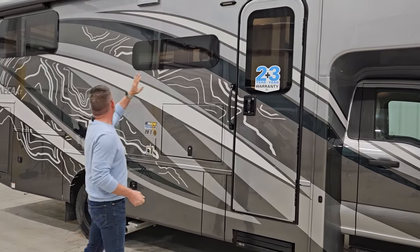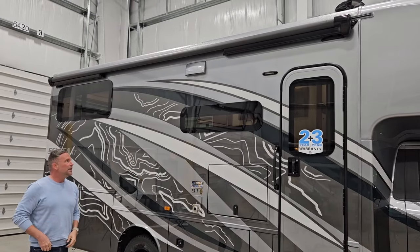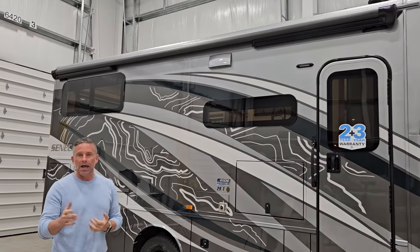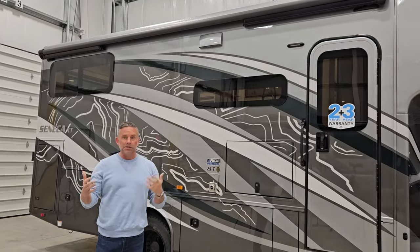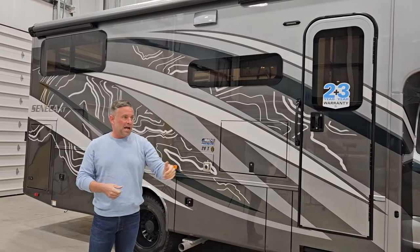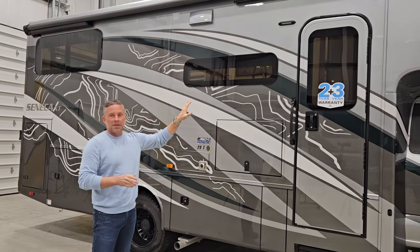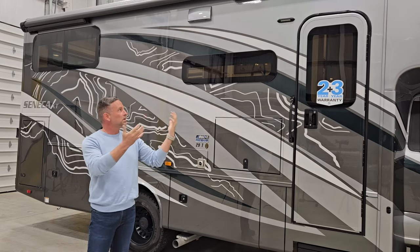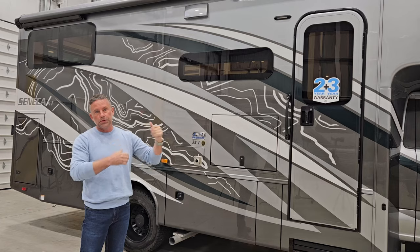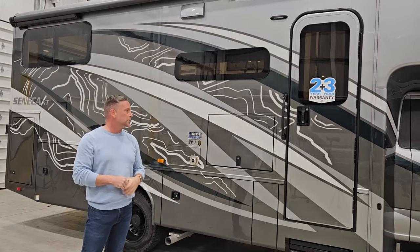We do have a full-length awning on this unit. All of our XTs will have a legless awning that has a motion and wind sensor, so it will auto-retract if outside conditions start to get a little violent. But I will encourage you — if you're going out scuba diving, kayaking, or mountain biking — make sure you put that awning in. Because if strong gusts come through, this may not retract fast enough before you experience awning damage.